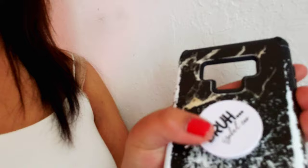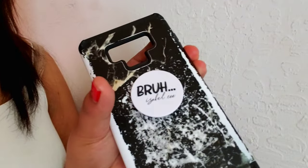So this is the very first pop socket that I made. It says 'bruh' and then 'Isabel C.' I know it's kind of blurry. It's a pop socket for your phone so you guys don't drop and break it. This is the first one I designed.